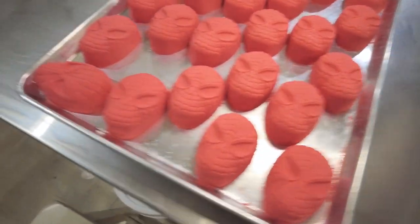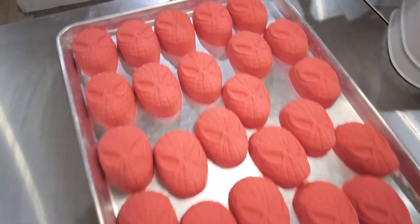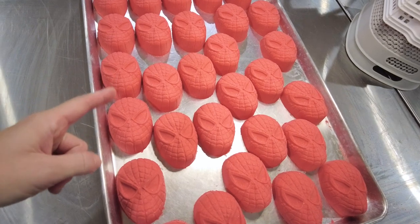We've got a whole batch of these. I had to spin them around a bit to get them all to fit on one tray. Looks like we have a total of 29 Spidey bath bombs. Alright, let's grab some mica and let's get to painting!